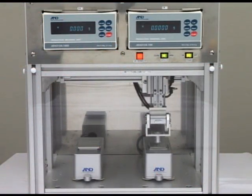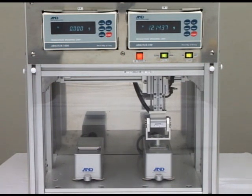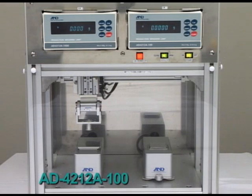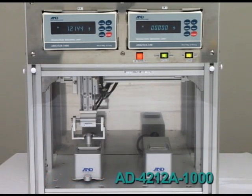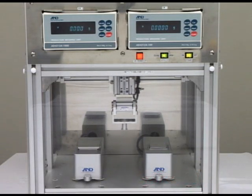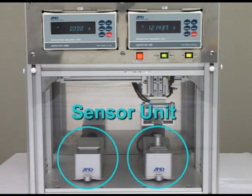This video shows a demonstration of the AD4212A series. The unit on the left hand side is the AD4212A100 and the unit on the right hand side is the AD4212A1000. The AD4212A series consists of a weighing sensor unit and a display unit.